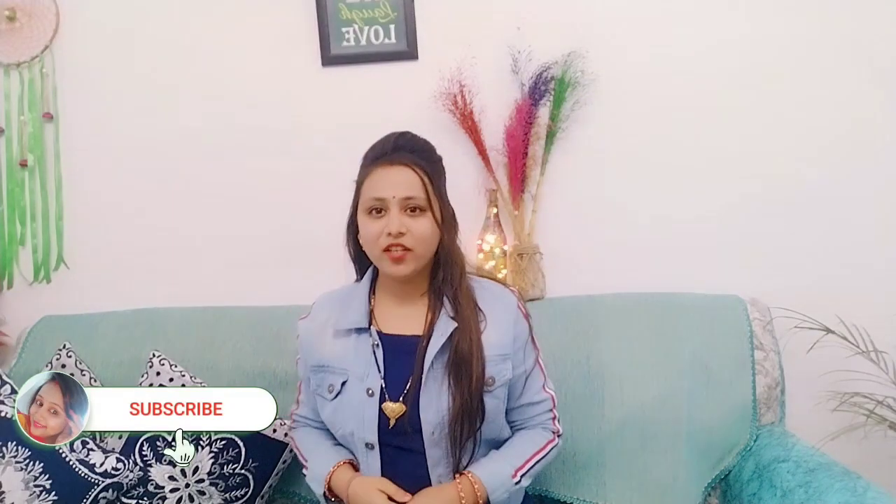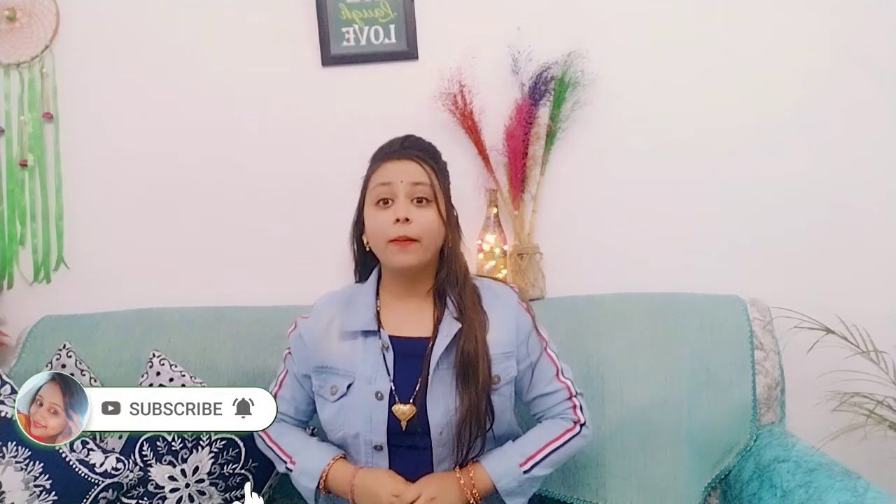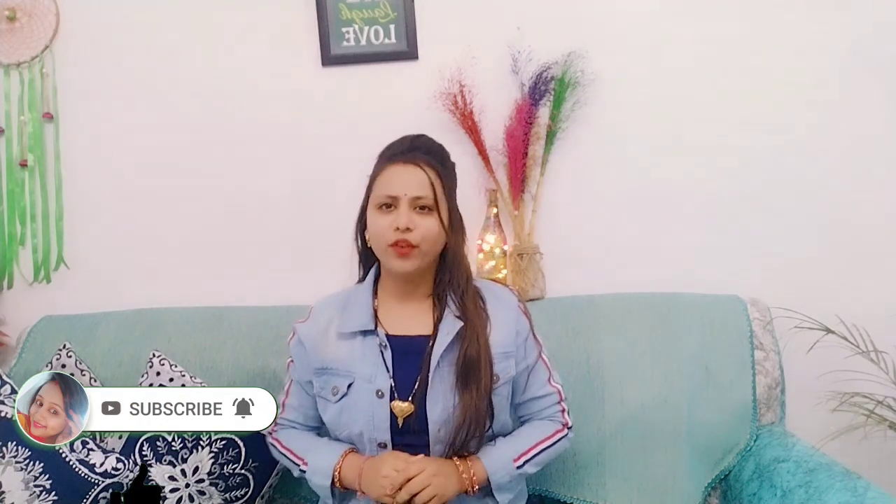Hi everyone, welcome to my channel, I am Tadya. If you want to start the video, please subscribe to my channel. And if you like the videos, you will have notifications. So let's get started.